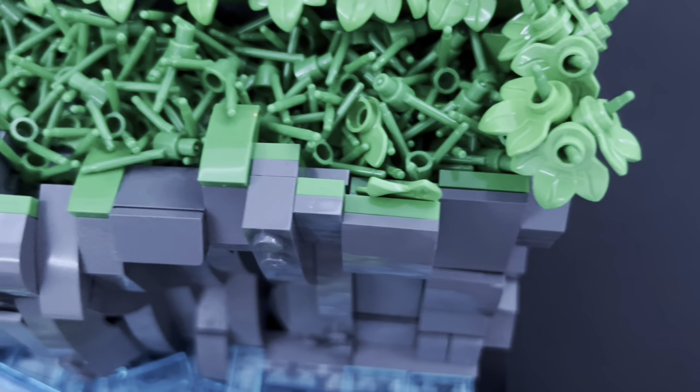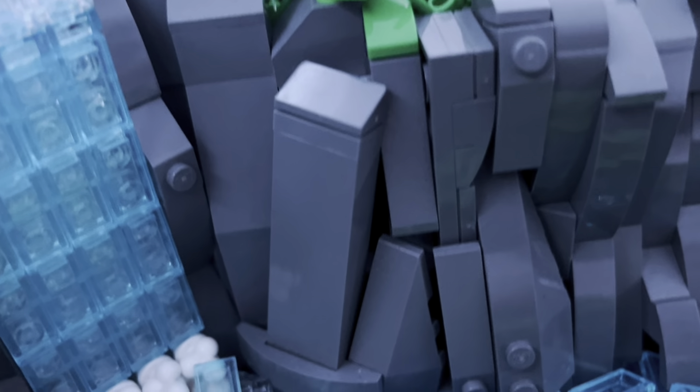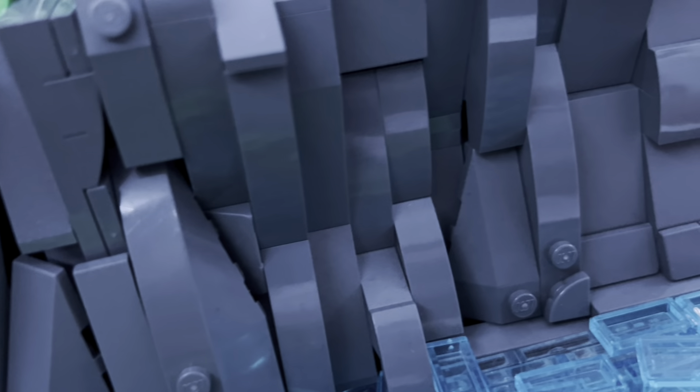I used a bunch of big ugly rock pieces since they were from a Pick-a-Brick wall and were pretty cheap. Where you see all the grass on the top, on the inside there are colorful pieces with ball joints to create all that rocky detail. I am so happy with how this turned out — it's really smooth with all the angles, and it just looks insane.